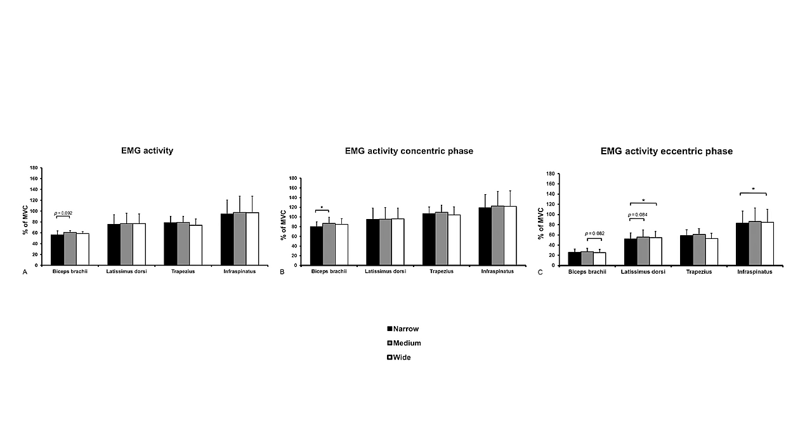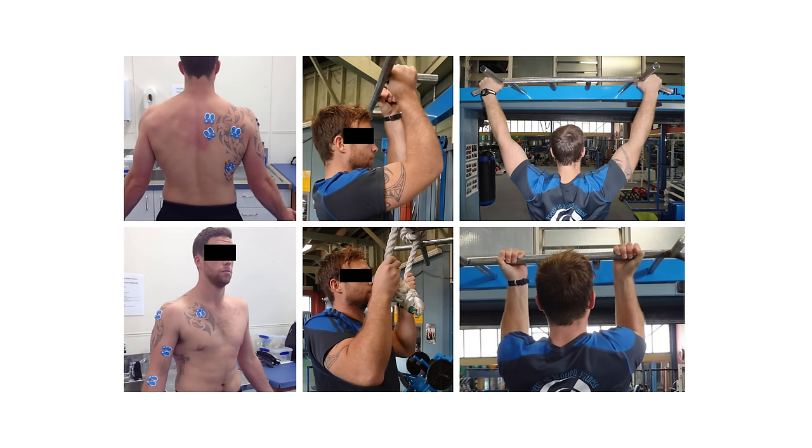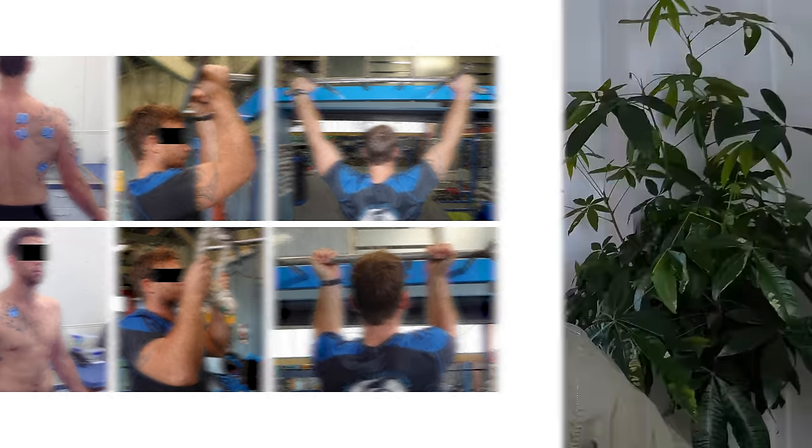Not for the arms, not for the latissimus dorsi, not for the traps, and not for the infraspinatus. Multiple other studies have also compared different pulldown and pull-up variations, generally finding no significant differences. For example, they've compared neutral and supinated grip pull-ups, wide grip pull-ups, and in general these studies found no significant differences in terms of either back or biceps activity. The Andersen study is by far the most well-controlled one though.